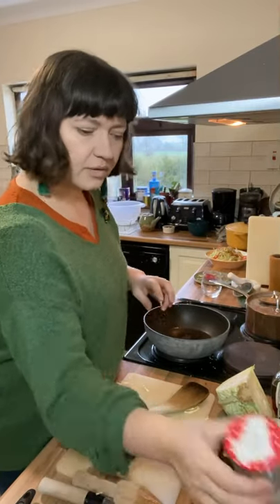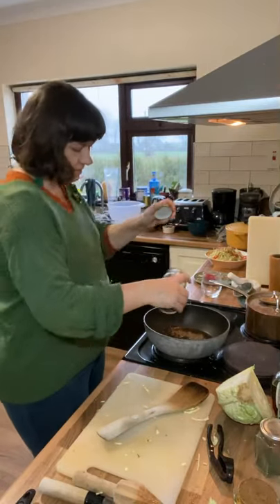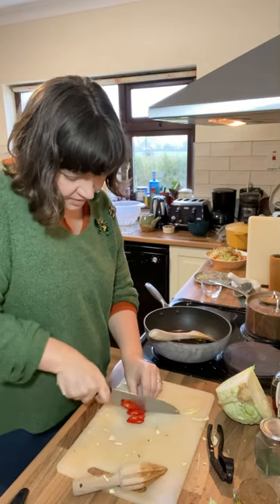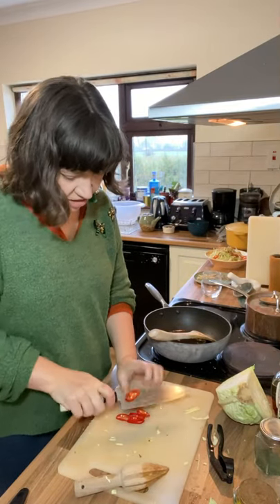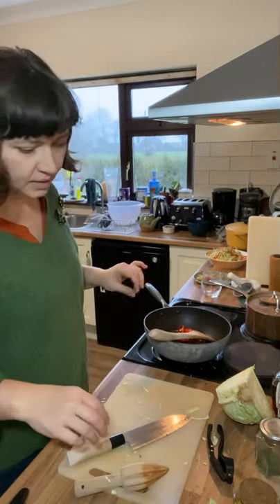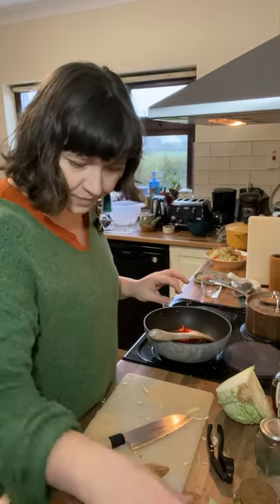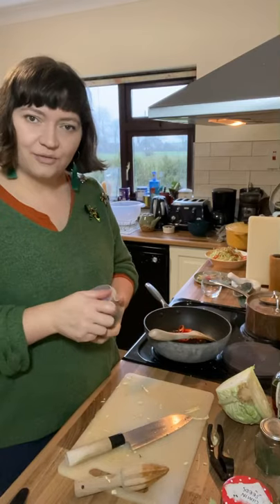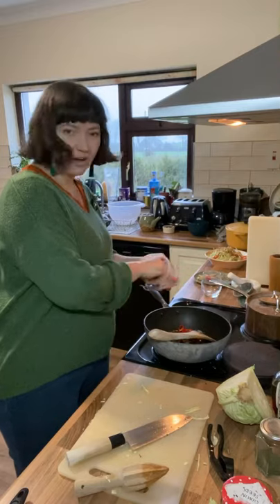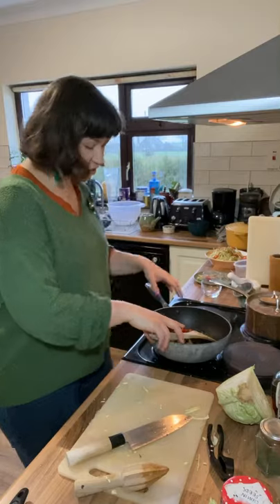We're going to add some cumin seeds and some brown mustard seeds, then some sliced red chilli — you can use green chilli or chilli flakes — and you could also add garlic, but I'm leaving the garlic today. And my favourite thing: these beautiful curry leaves. I know they're hard to find, but if you can find fresh curry leaves, they will change your life.